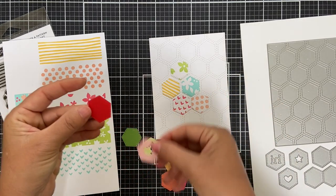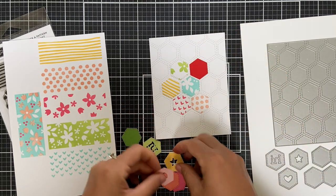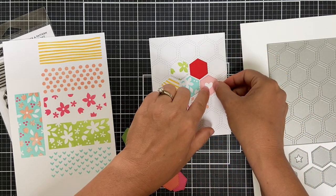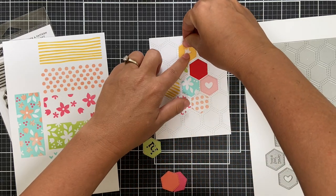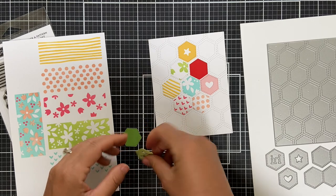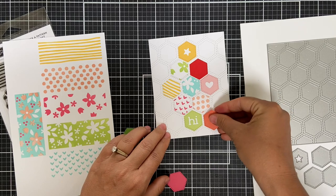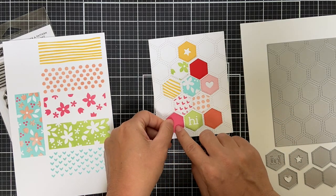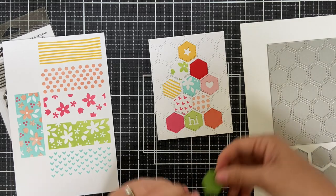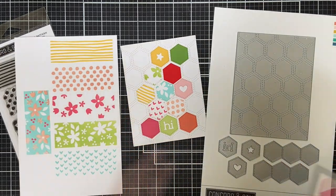I also die cut a few hexagons out of solid color cardstock. Some have a die-cut heart, some have a die-cut star, and there's one with a die-cut 'Hi' sentiment — really cute. Everything from Concord & 9th is so well thought out. There's also a honeysuckle hexagon and a parsley one.